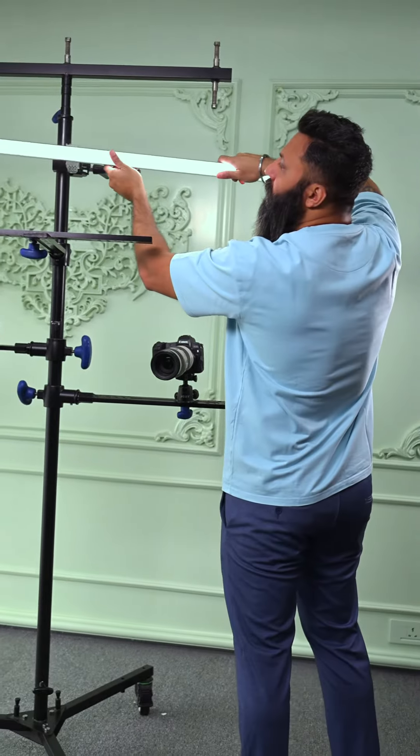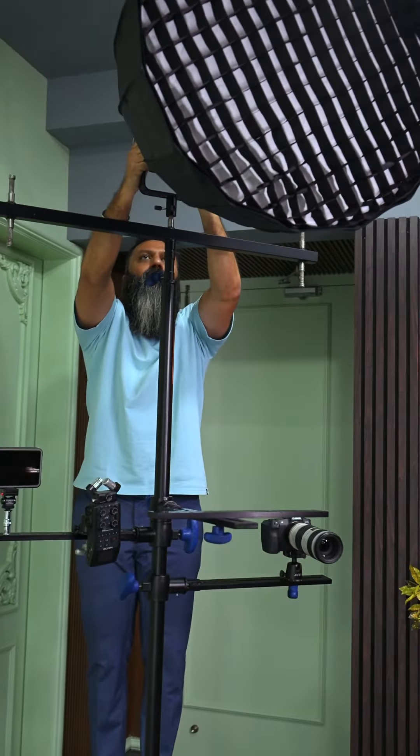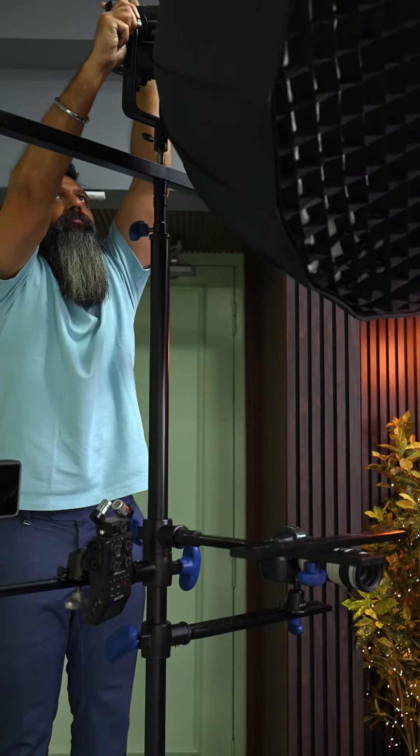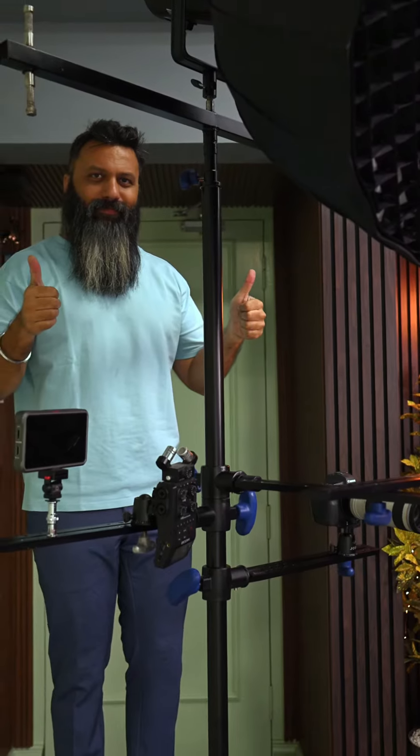Mount it on the clamp and you can easily use TL30, TL60, or TL120 lights. And if you have a big soft box, you can easily put it on the center column so that the weight is evenly distributed.